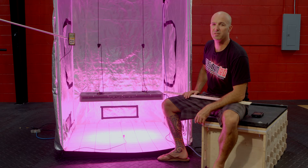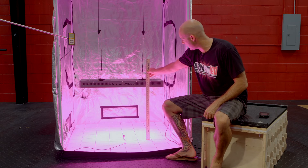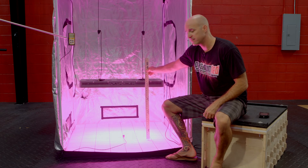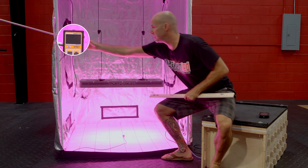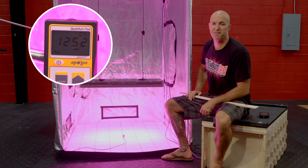Last stop here at 24 inches. We'll go ahead and verify that — 24 inches. Kicking on our MQ200, we'll see that we're hitting right about 1250 micromoles.